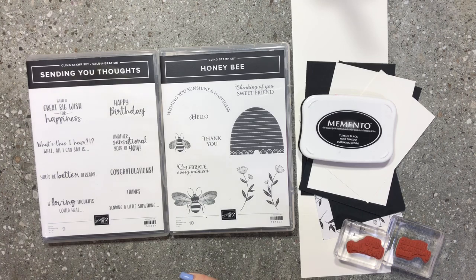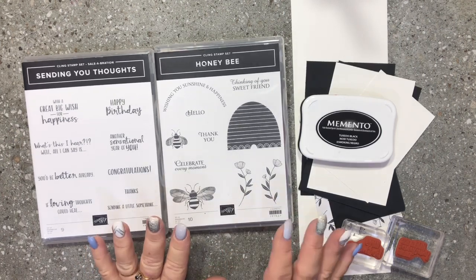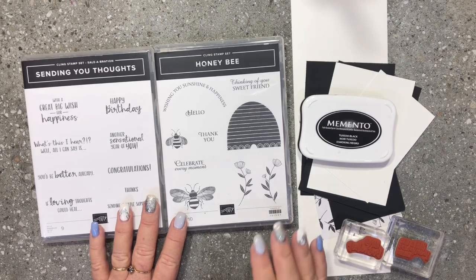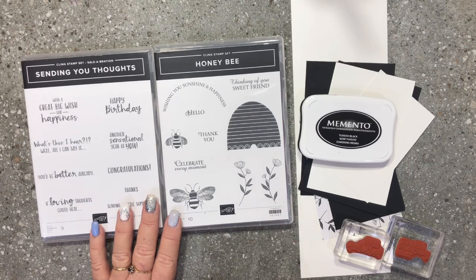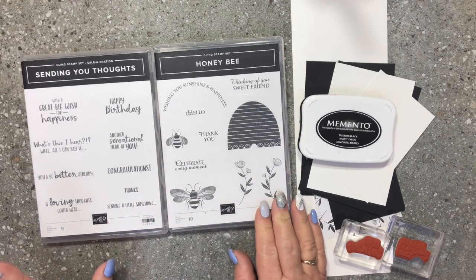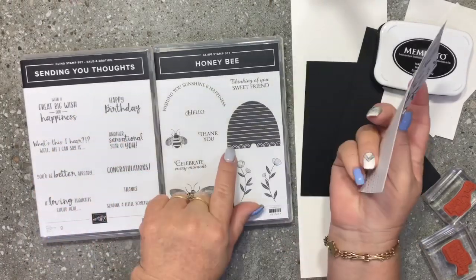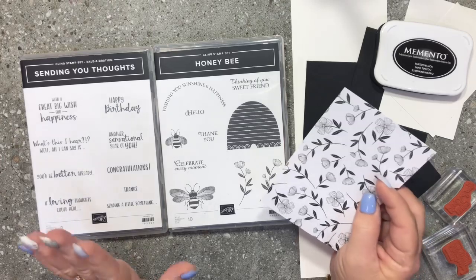Hello everybody, Donna Gray here, your Stamping Up Demonstrator from the Northern Rivers area in New South Wales, Australia. I wanted to show you this super cute honeybee stamp set and framelits that we have available in our new mini catalogue. I also want to incorporate some of our free celebration items. During January, February and March, we have a time called Celebration with Stamping Up, which means for every $90 you spend in Australia through my online store, you get to earn a free item. You could purchase this honeybee bundle and qualify for the free Sending You Thoughts stamp set. I'm also using the designer series paper that goes with this honeybee — it was not on my radar at first, but I am absolutely loving this bundle.